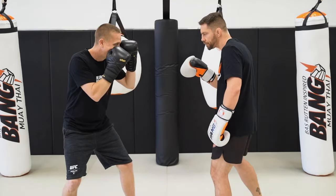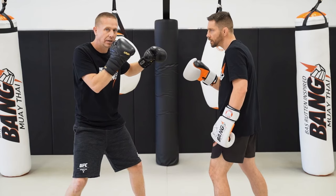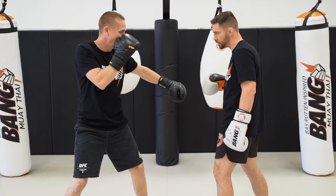So again: step, drop, release the hip — and then back to position. Step in, release the hip, and shoot. Back to position.